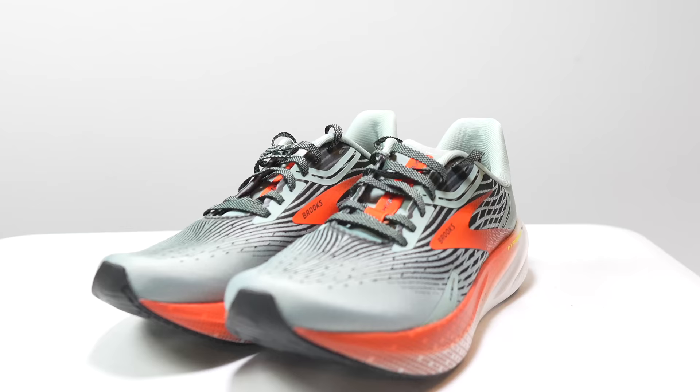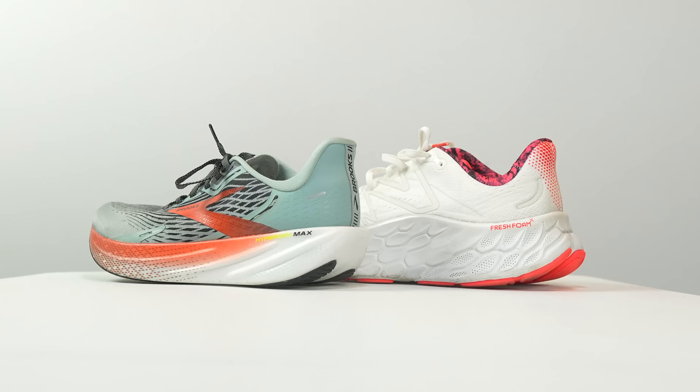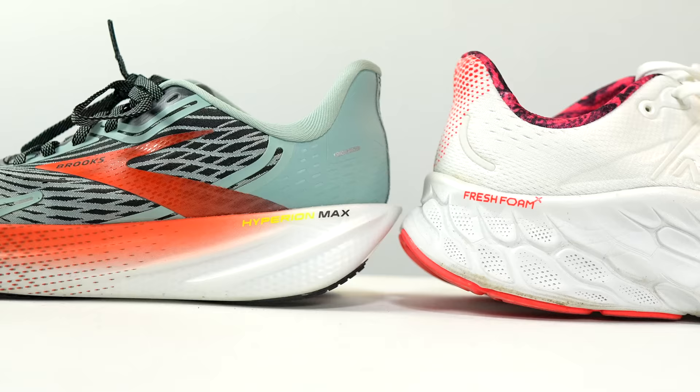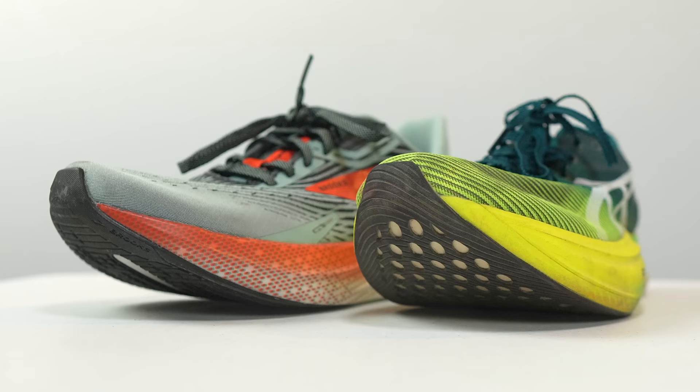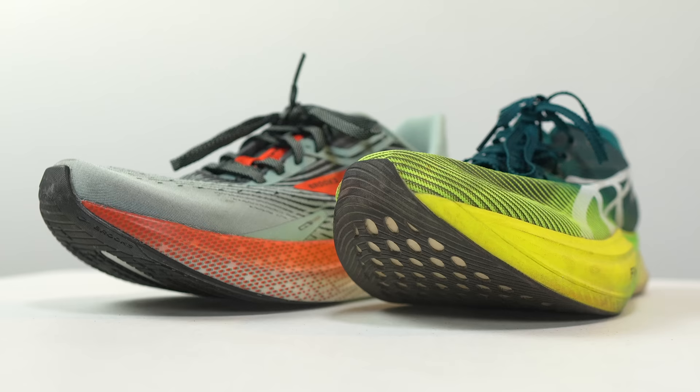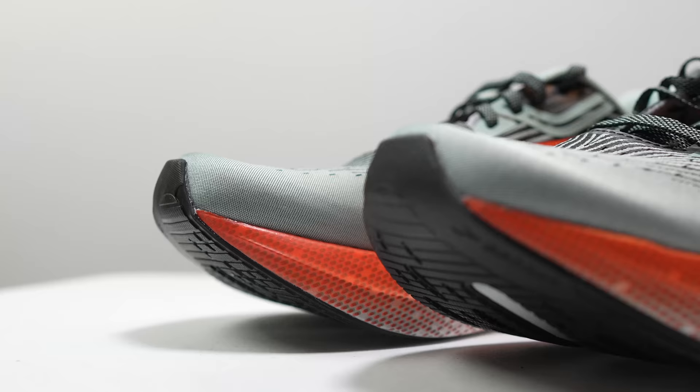For pairing the Hyperion Max, the DNA Flash midsole is pretty unique. If you want to go the opposite direction — very plush and cushioned — try pairing it with the New Balance Fresh Foam More version 4, which has a tall stack height but a very spongy, soft Fresh Foam X midsole that's a nice counterpoint to the firm snappiness of the Hyperion Max. On the racing end, if you're using the Hyperion Max for easy days and workouts, for race day I think you'd like the ASICS MetaSpeed Edge Plus, designed for snappy turnover and stability on foot strike.